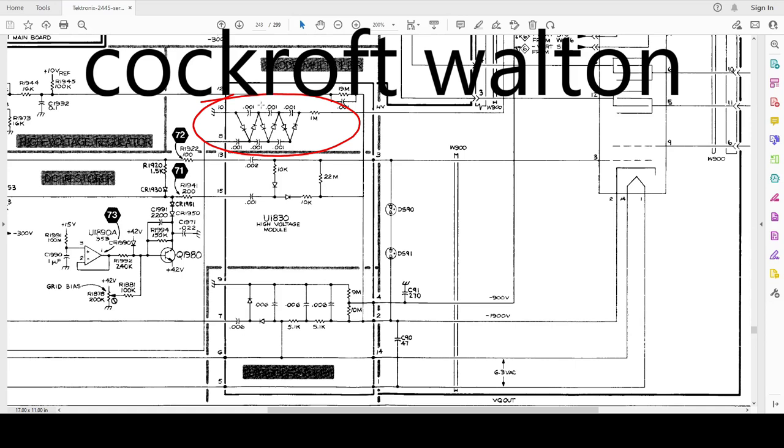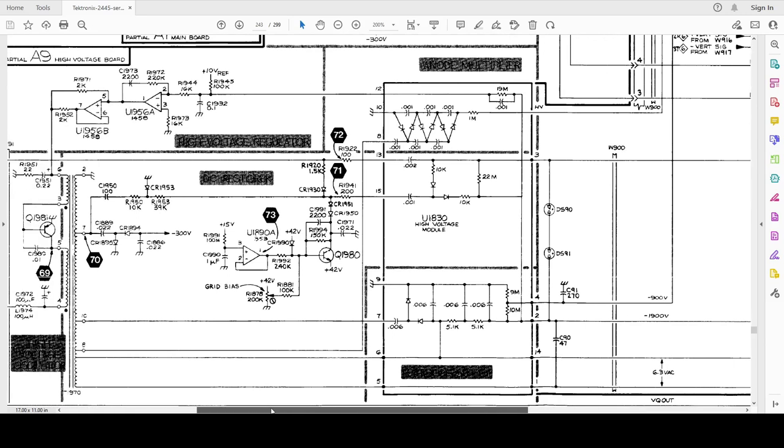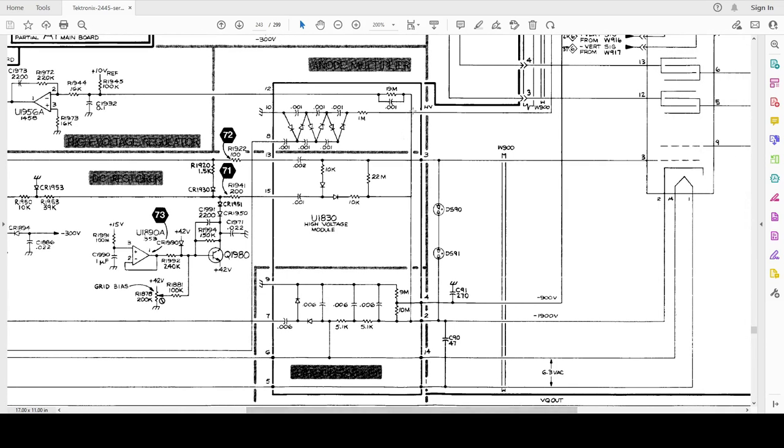This is the Cockcroft-Walton Voltage Multiplier — a 3-stage Cockcroft-Walton Voltage Multiplier. The input voltage from the transformer is 2500V on pins 7 and 8. The high voltage output is the oscilloscope CRT tube anode high voltage of 14KV.